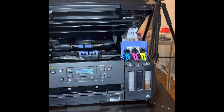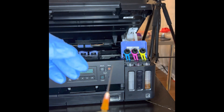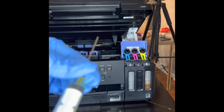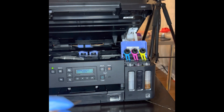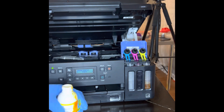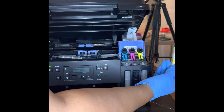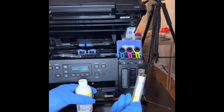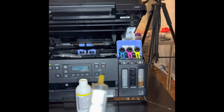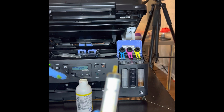I take it off here to refill this ink cartridge in the ink container. It's really messy for me — I'm no pro at this. I'm going to show you the bottle. I take the needle off because I don't want to drop it in here.